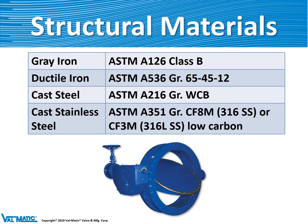Some of the structural materials we use for our valve bodies are gray iron, ductile iron, cast steel, and when corrosion resistance is needed, cast stainless steel.